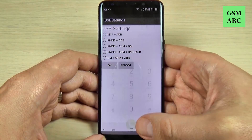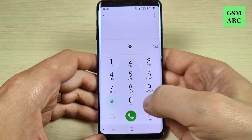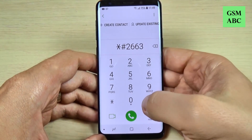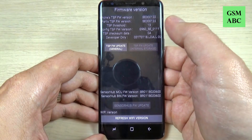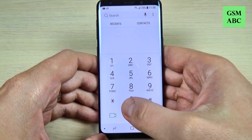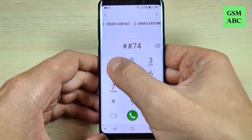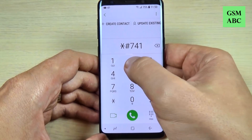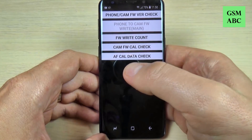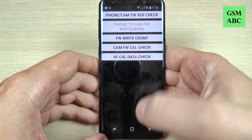We have two more codes. The first one is star hash two six six three hash and here is the firmware version of your phone. The last code is the camera firmware — just type star hash seven four one two three six five star and here you can check the camera firmware of your phone.